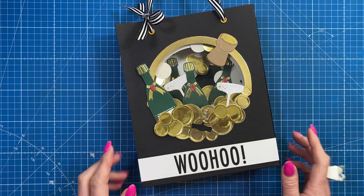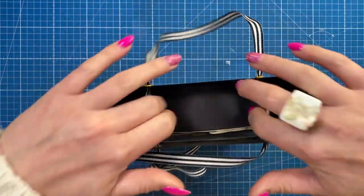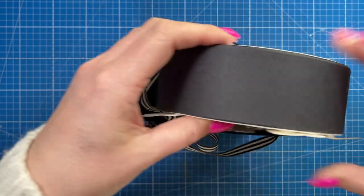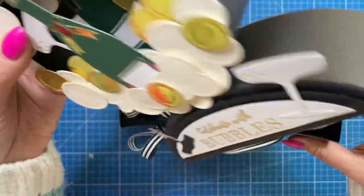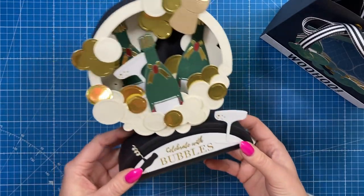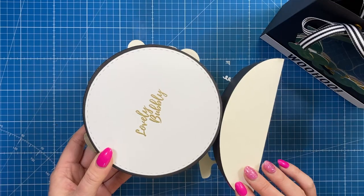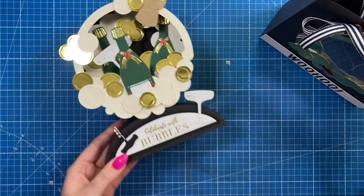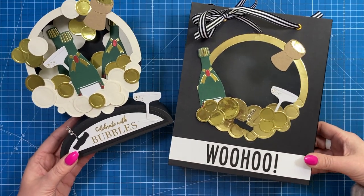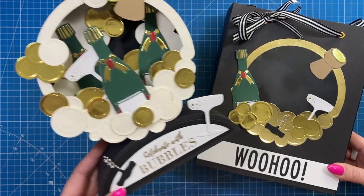Hey everyone, it's Sam here. Today I'm going to show you how to make a gift bag envelope for my new 3D display card. It's a very special card that can also be a gift — you can pop a little gift in the box underneath or seal it off. You've got space on the back to write your message, and I wanted a way to present this. I think your envelopes and packaging should be just as special, especially if you've taken time to make such a beautiful card.